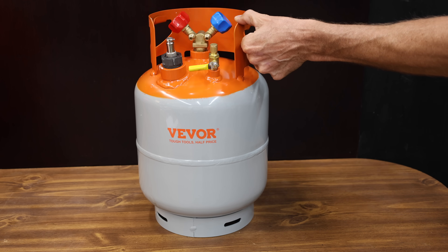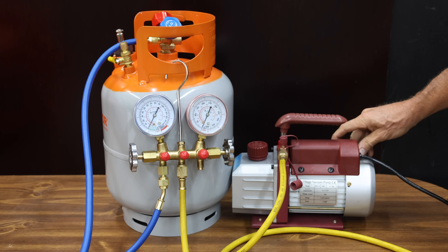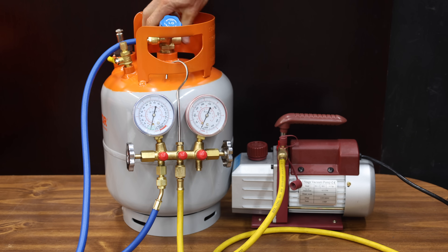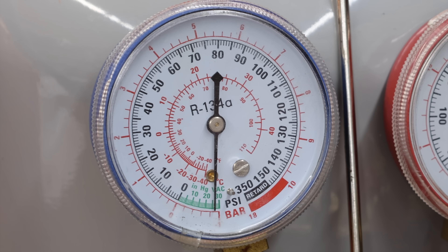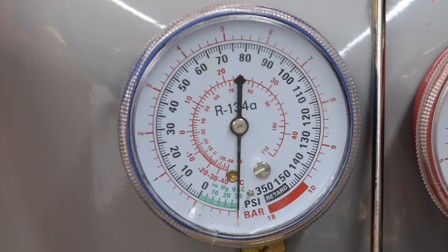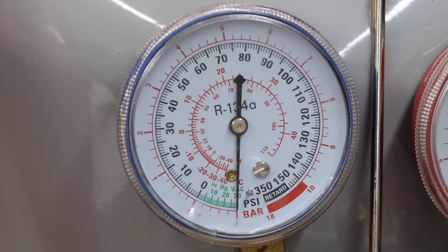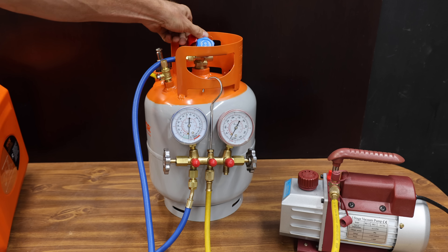Let's go ahead and recover the Freon. I need to first purge the Freon tank of any moisture. I'll hook up a set of gauges and a vacuum pump to the recovery tank. The vacuum pump is going to create negative pressure inside the tank. At negative 29.92 inches of mercury, water boils at 32 degrees Fahrenheit. There's quite a bit of water vapor coming from the vacuum pump, so it's making good progress boiling off the moisture. The gauge is showing very close to 30 inches of mercury, so the tank should now be free of any contamination.